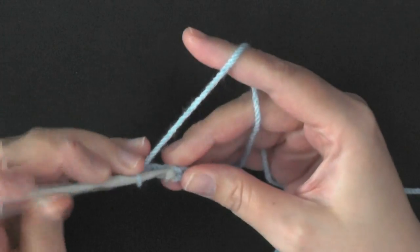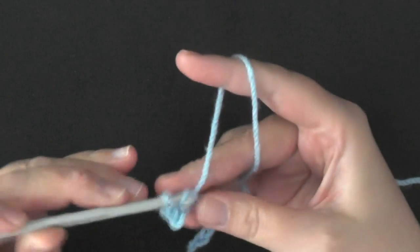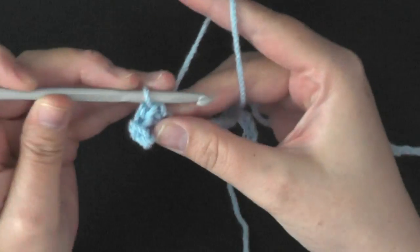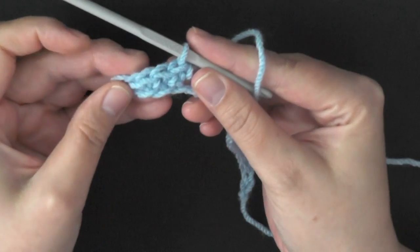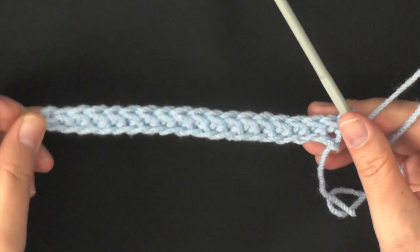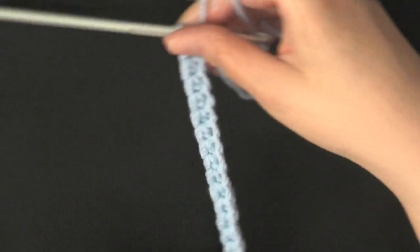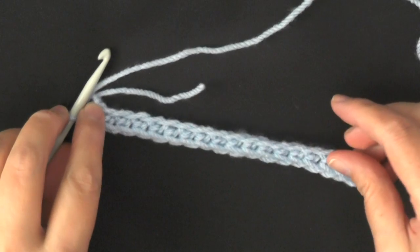Continue to work one single crochet down your chain, and when you get to the end of your row, make sure that you count — you should have 42 stitches. Now you have a single crochet row of 42. Now you want to turn your work because you're going to be working on the bottom stitches of the single crochets.